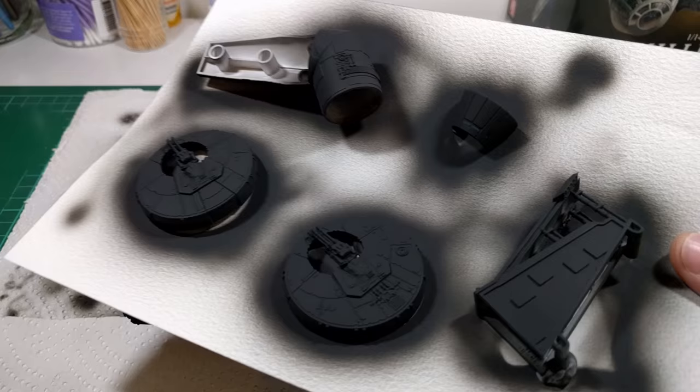So now that's done, I'm going to put a very light undercoat of Vallejo Light Grey, so that'll just help bring out the 3D effect with the different shades of grey and black once I put the top coat on.